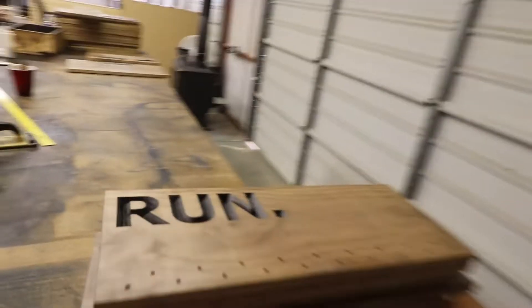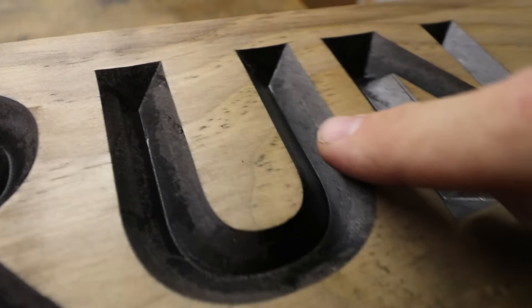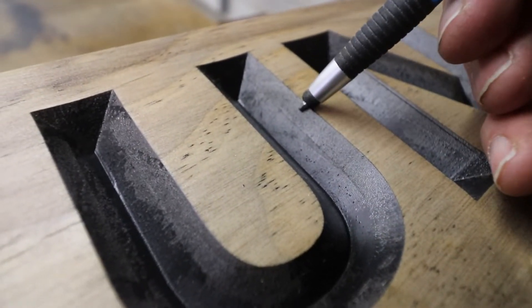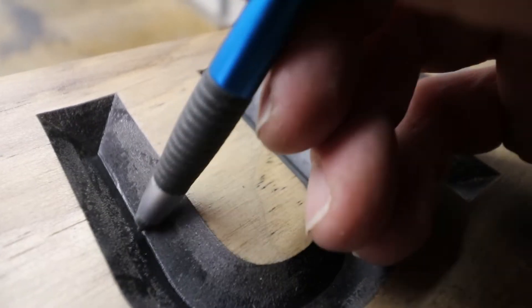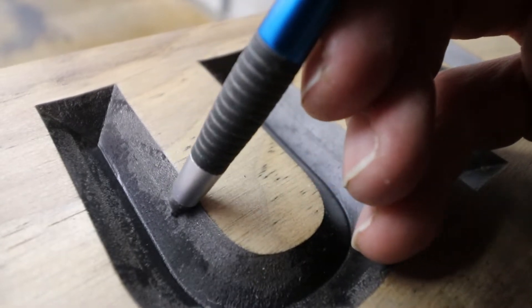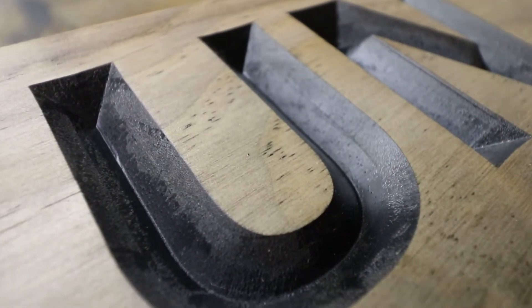Let's take a look here. I don't know if you can see this, but you can see the line. This is poly, this is paint. The poly ran down and stopped right there, and so now we have a two-tone black basically.